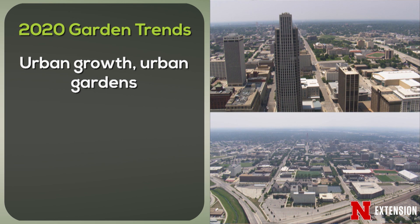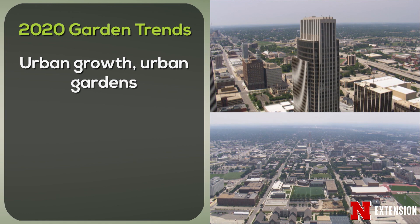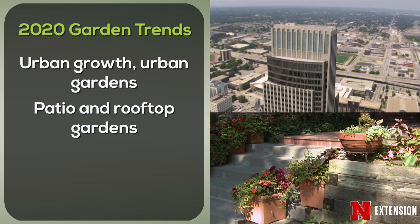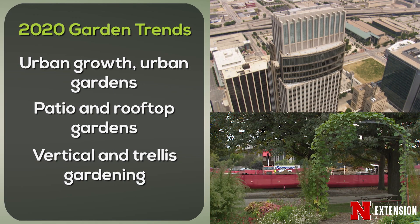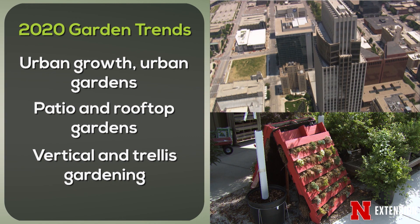One of the great trends has to do with where people are choosing to live — the growth of cities. Our environments are becoming very urban, and a part of that urbanism is smaller spaces, which means more gardening or landscape material that goes on patios, rooftops, or goes vertical. Vertical gardening is also a trend — something as simple as growing a vine up a wall or trellis, or more complicated structures where you can grow herbs and create a green wall.